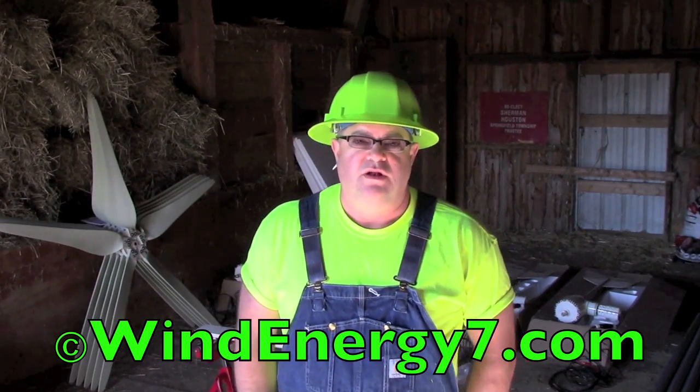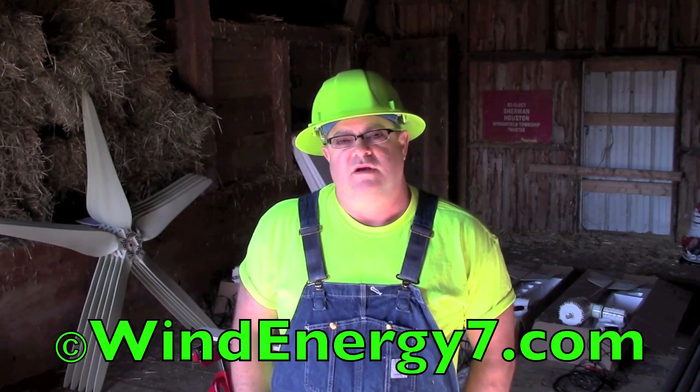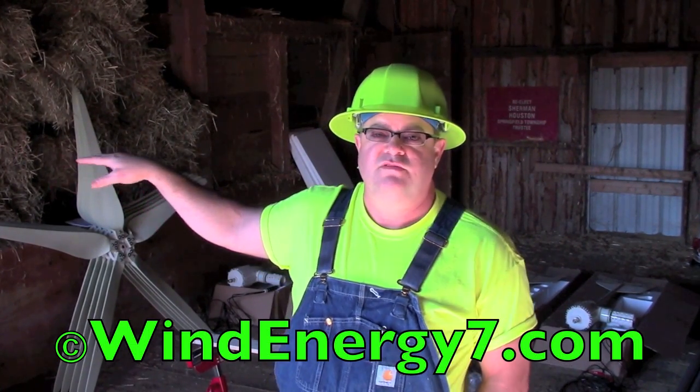Today we're installing a 12-kilowatt system at a customer's site. This will be on a barn. There will be five wind turbines up here on the roof. We're installing 30 solar panels out on a south-facing side roof. So let's take a look at the installation.